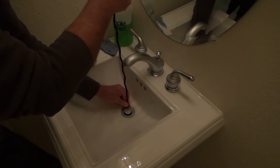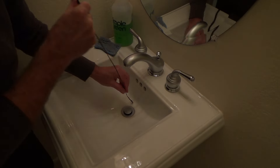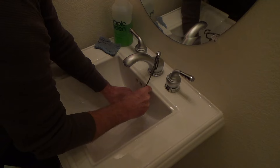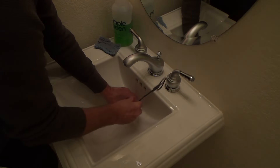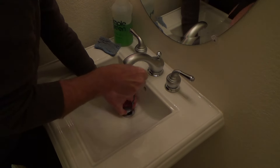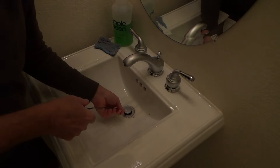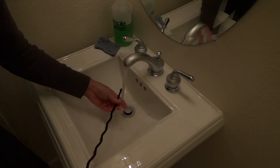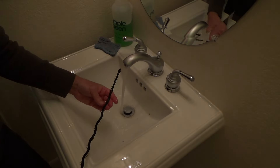I'm pushing it in and I can tell there's really nothing in there. I'm going the extra mile for mother just to humor her. If you had something in there, you'd just push the tool back and forth to try to get it out. But there's really not much in there at all — I'm not even going to bother with the Zip-It tool.